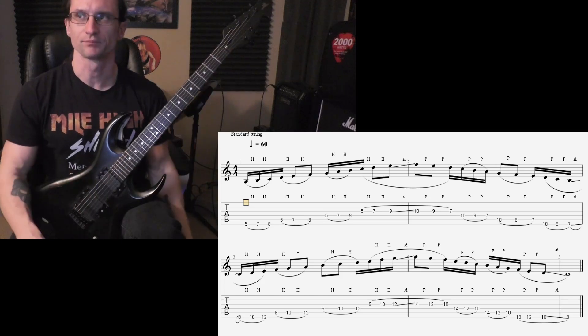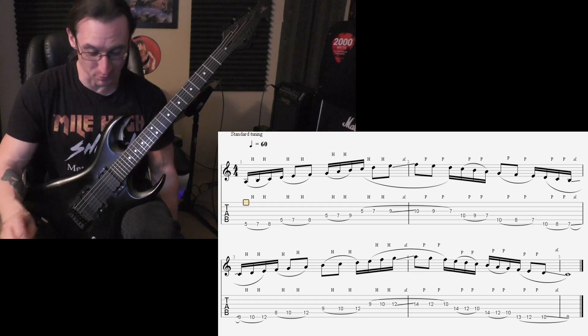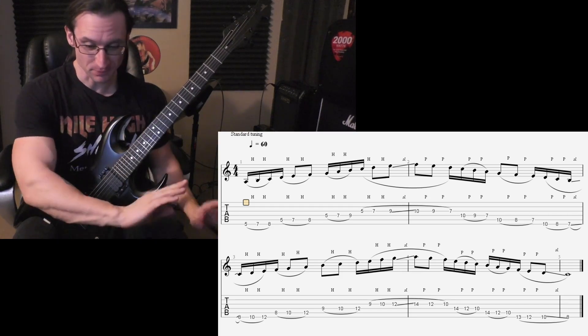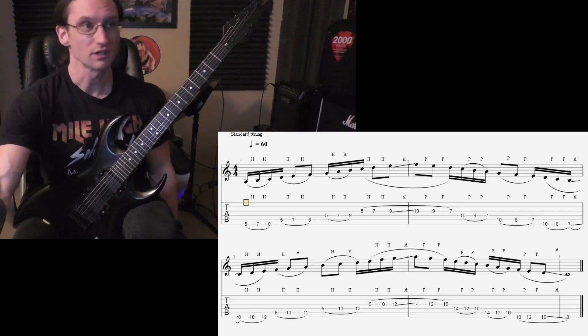Yeah, I'm gonna call it there. Just finished doing like an arm workout so it's really weird to play. I don't think I'm gonna get this one much faster right now. So there you go — any questions come up, let me know. I'll see you again next week.